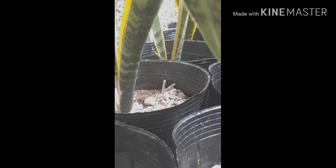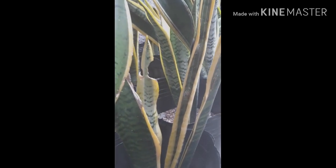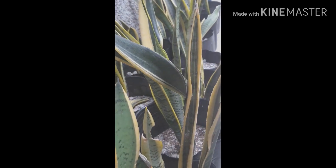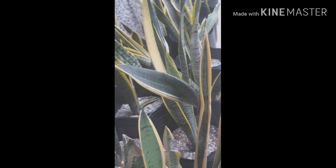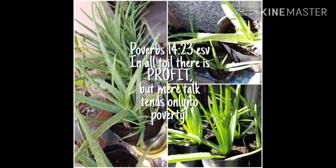Early this year I started replanting snake plants. I believe they clean air better than most other indoor plants, as they have the ability to absorb excessive amounts of carbon monoxide. Like aloe vera, snake plants are very easy to maintain and need only a very small amount of water.